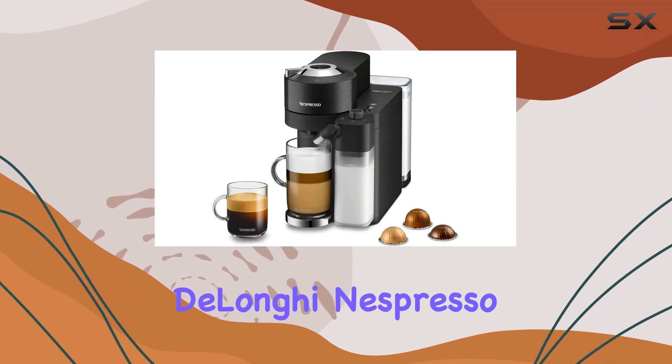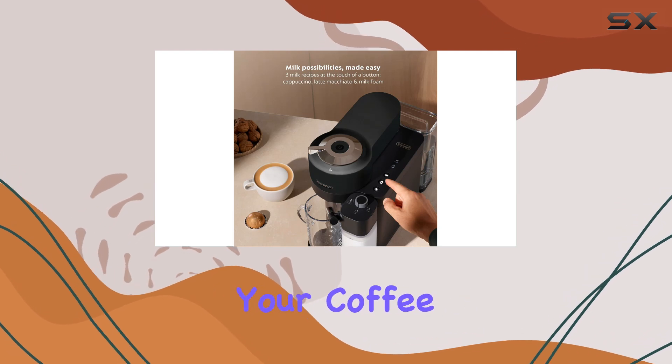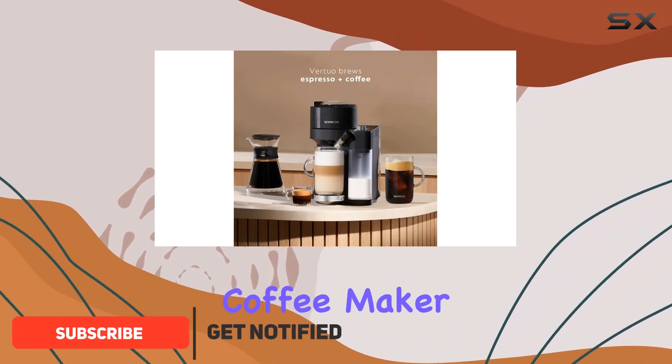Welcome to my review of the DeLonghi Nespresso Vertuo Lattissima. If you're a coffee enthusiast looking to take your coffee game to the next level, this machine might just be your new best friend. Let's dive into what makes this coffee maker so special.